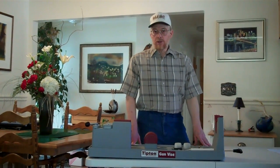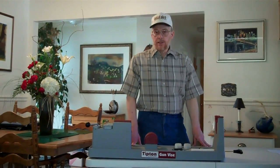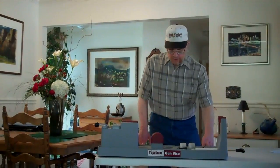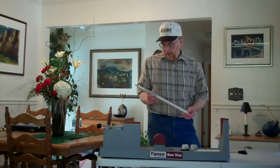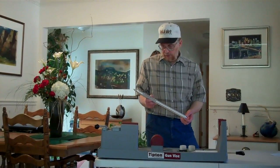In a previous segment, I demonstrated how to use the Scope True Alignment Bar to mount a set of standard rings on a rifle. Today, we're going to focus on some of its features. This is the final CNC version of the Scope True Alignment Bar, and in a moment we're going to take a close-up of it and go over some of the changes that have been made on the profile.